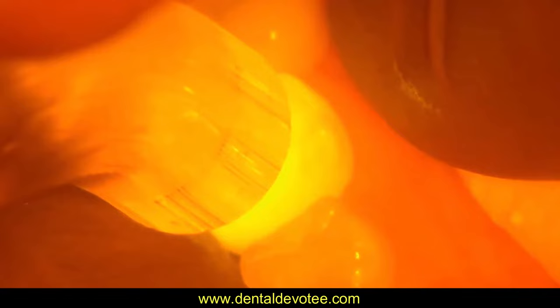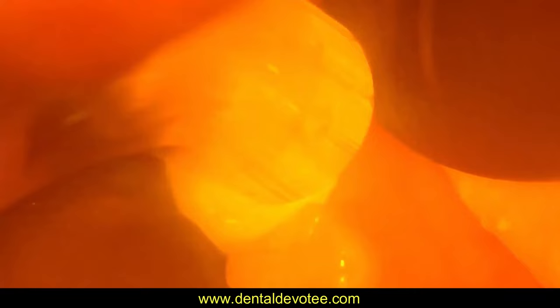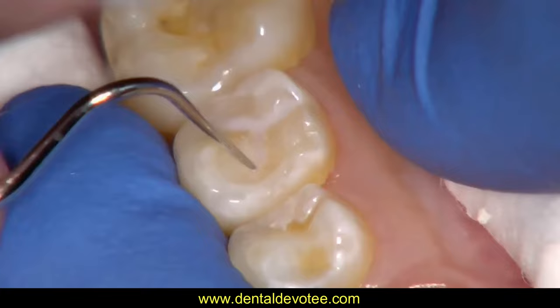Deposit pit and fissure sealant resin covering all the pits and fissures in a very thin layer. A small excavator or periodontal probe are useful to spread over the pit and fissure and remove any air bubbles if formed. Light cure for 15 seconds.